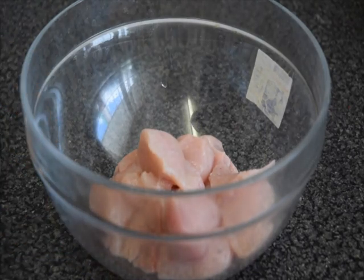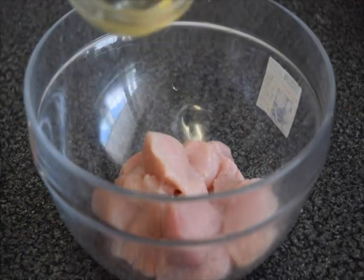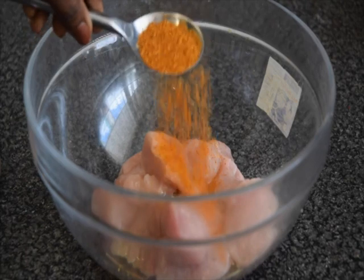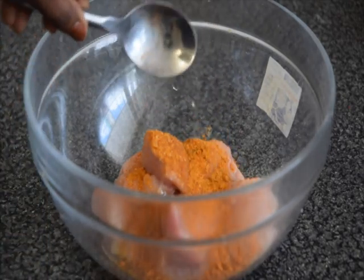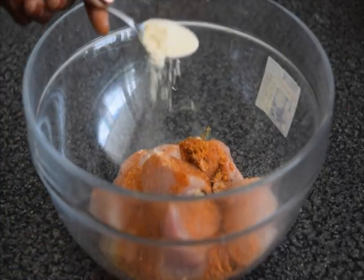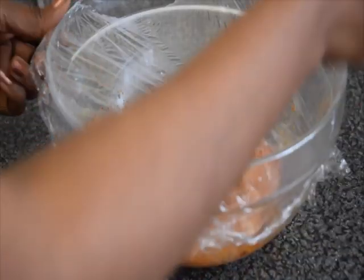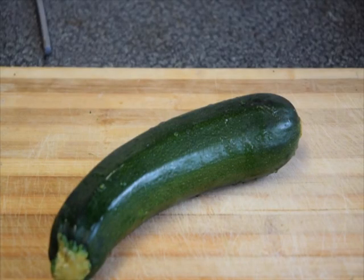There is my chicken, ready cut into pieces. I'm going to be adding olive oil, some dried pepper, chicken seasoning, salt for taste, and garlic powder. I'll put a clean cover on it and put it in the fridge for some time so that it can marinate together.